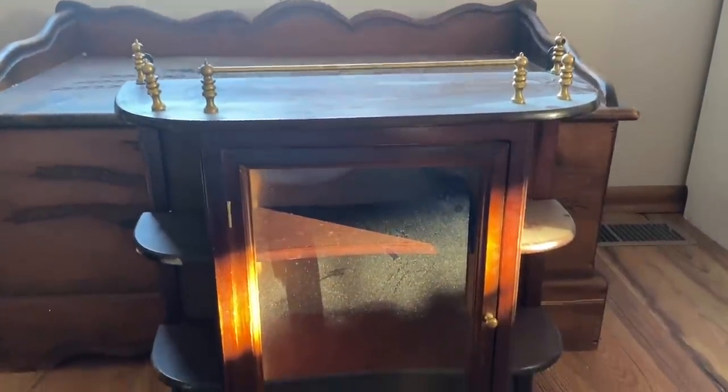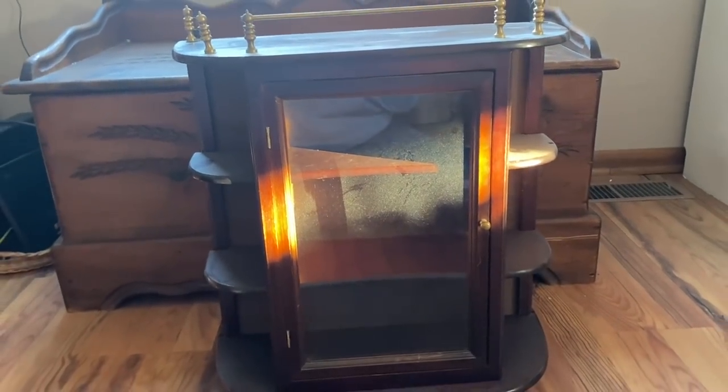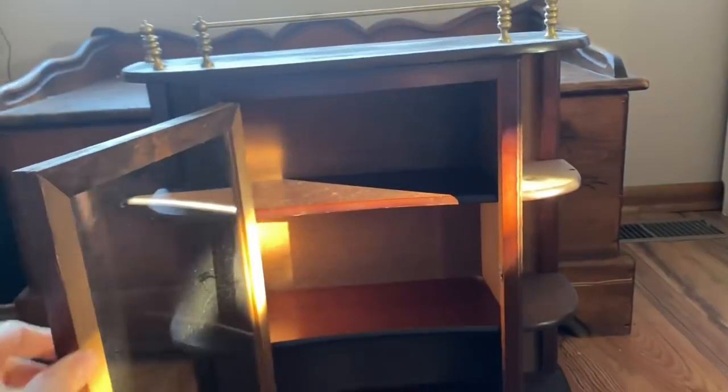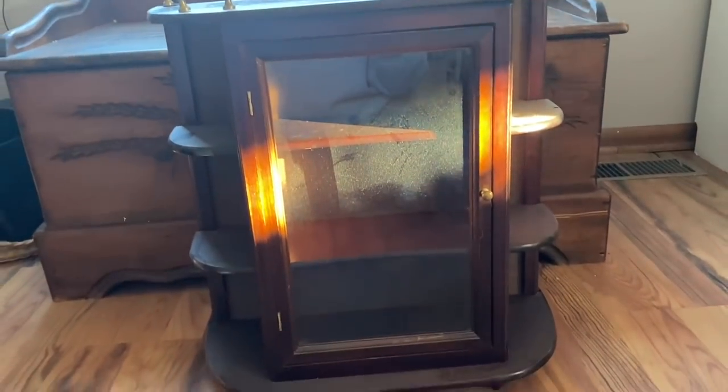In today's video I'm going to take this thrifted cabinet and turn it into something useful for my home decor. I purchased this cabinet about a year and a half ago at an indoor garage sale down in St. Peter, Minnesota. I think I paid about five dollars for it.